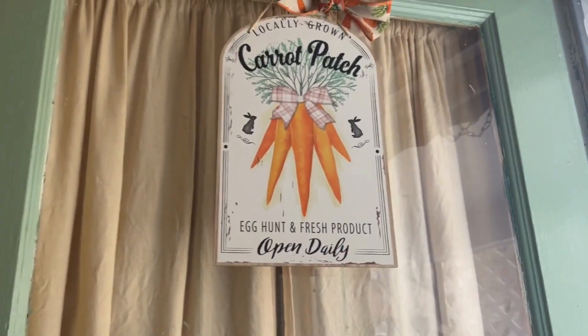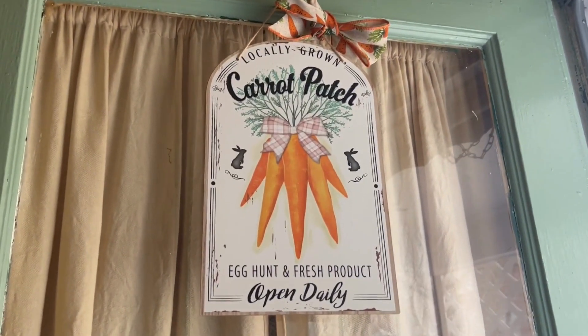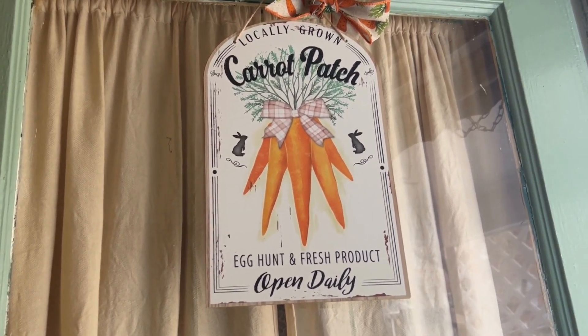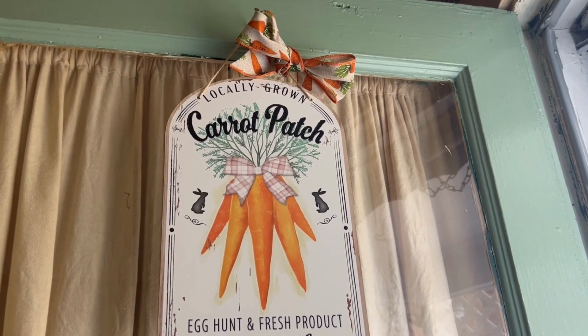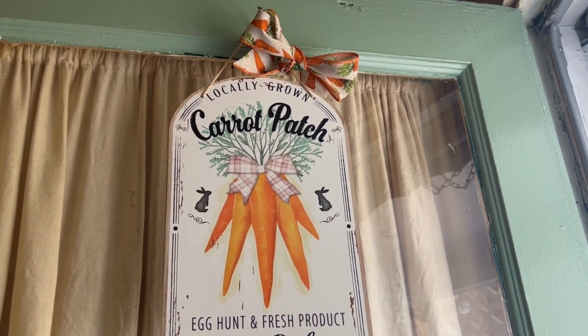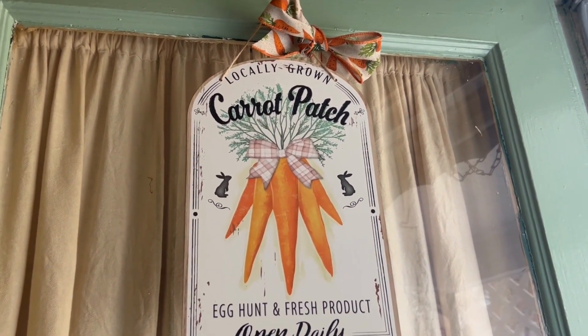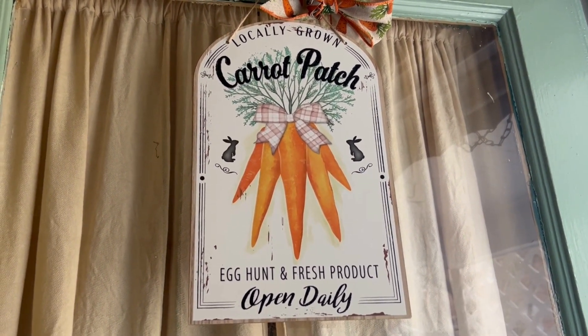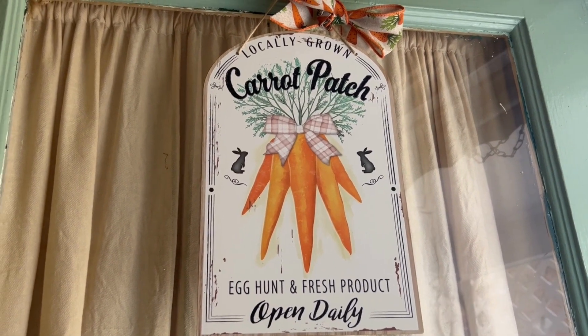I'm going to go down now, drag up the tote, and get decorating for Easter. I have finally got the Easter decor done and I'm going to give you a tour of what I did this year. I'm going to start at the back door here — hopefully the lighting is good enough. I picked kind of an overcast day to film this, but it's northeast Ohio — they're all overcast days to some extent.